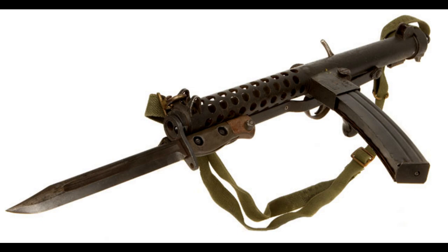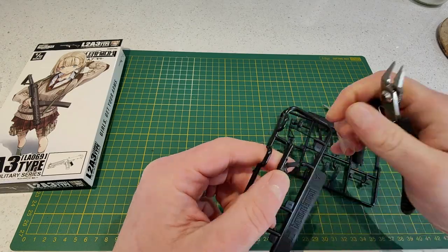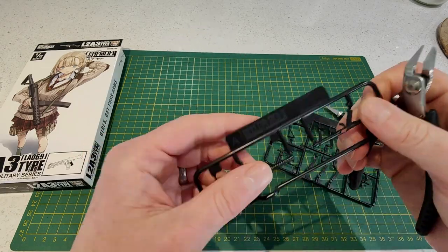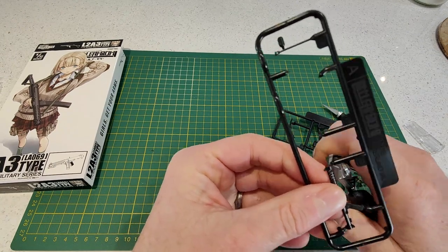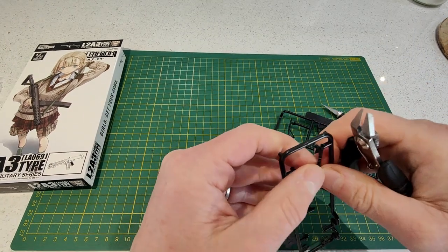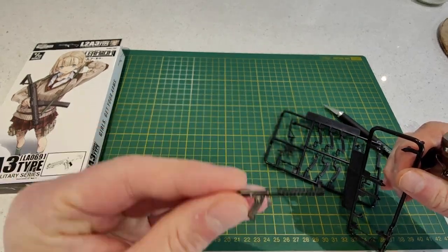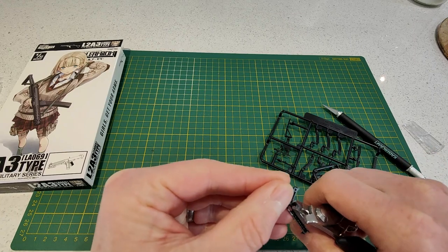Let's get straight into the build. Removing the main body pieces from the frame — I'm using model clippers for this, which is a fast and easy way to remove parts. There's some excess on this part here where the trigger should be, so we just cut that off.